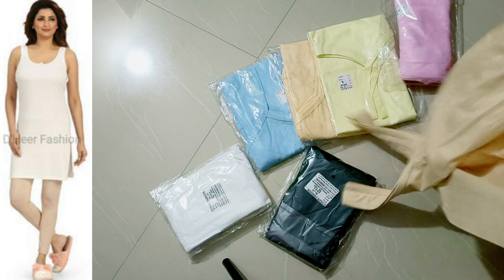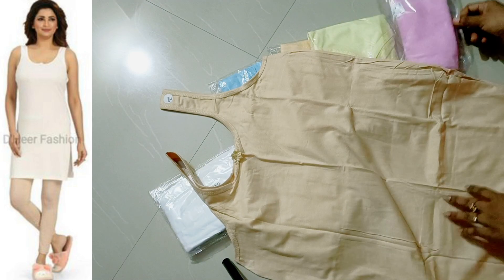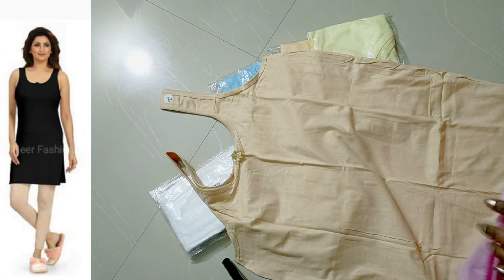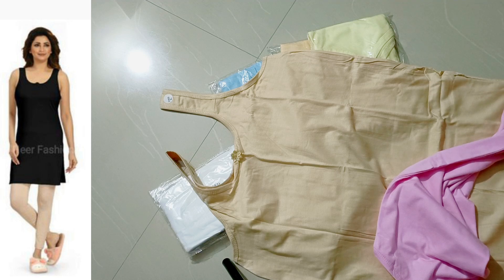I am going to show these varieties and colors. I am going to open two different dealers. In one set, I am going to use white, black, and creamish color.